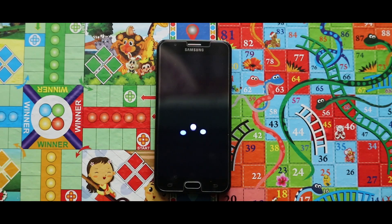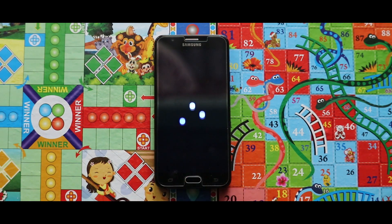Hey guys, I am Rajat and today in this video I will show you how you can install ZenX OS 1.8 on your Samsung Exynos 7870 devices.